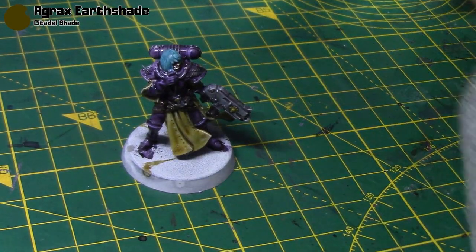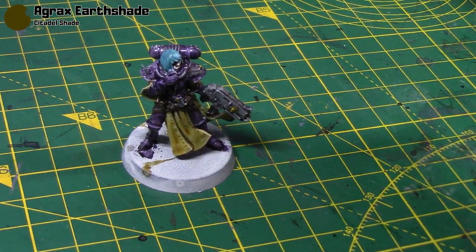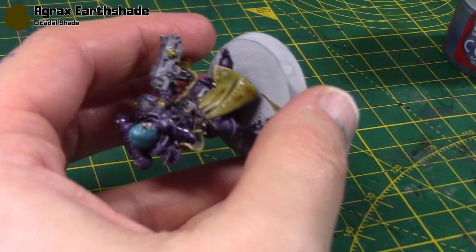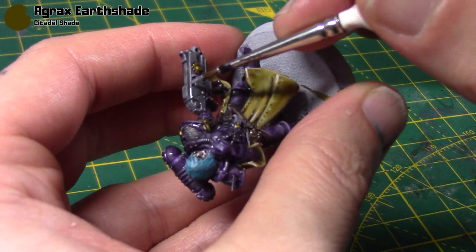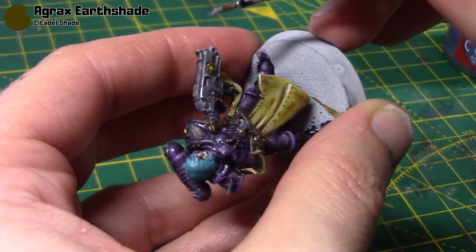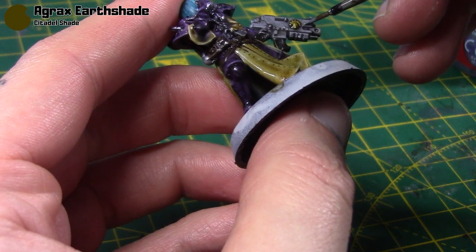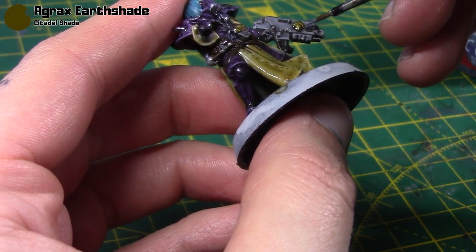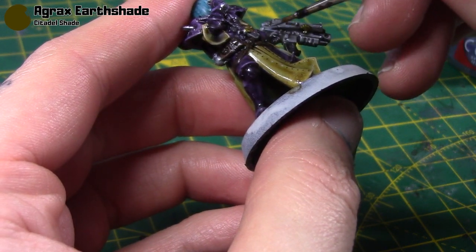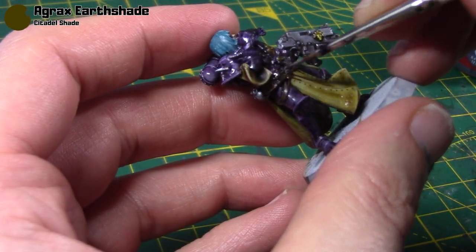I'll highlight the silver next. For that I'm just going to go back in with the Grey Knight Steel — I do really like this colour a lot. Again, just edge highlighting, going around all these silver areas, and I'll paint in that buckle as well.